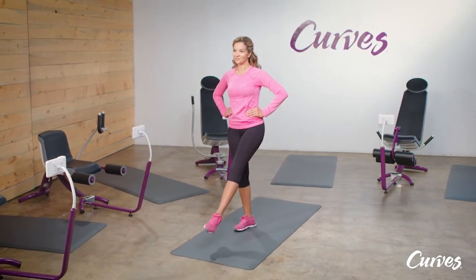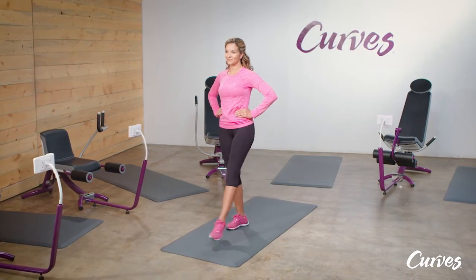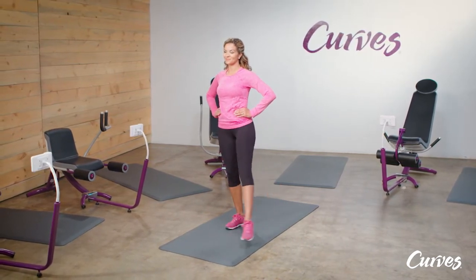Abductor-adductor leg swing. This is a terrific balance move because it improves your balance and works your inner and outer thighs at the same time.